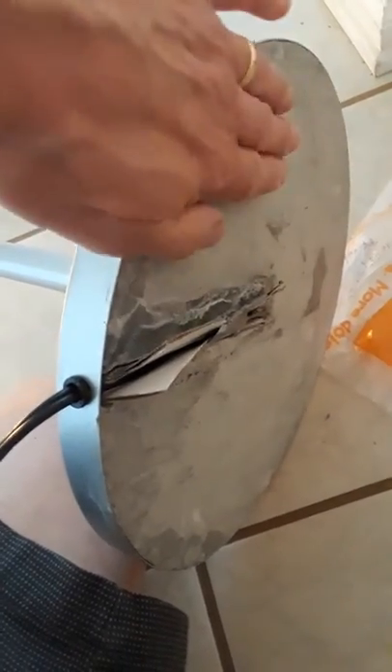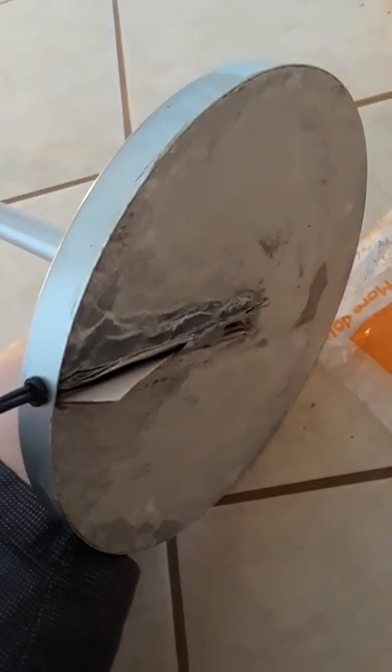This is a much better base now — more flush and level with the actual metal base. It sets better on the floor, it's not as rocky as the original, and this is much heavier. Probably a good solid five pounds in there, so it makes for a much more stable light. So don't throw the lamp away — just get some Quickrete from Home Depot and you're good to go.